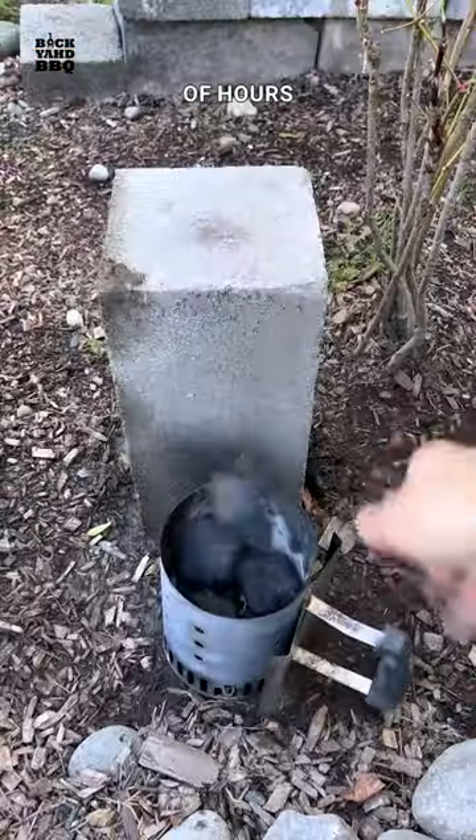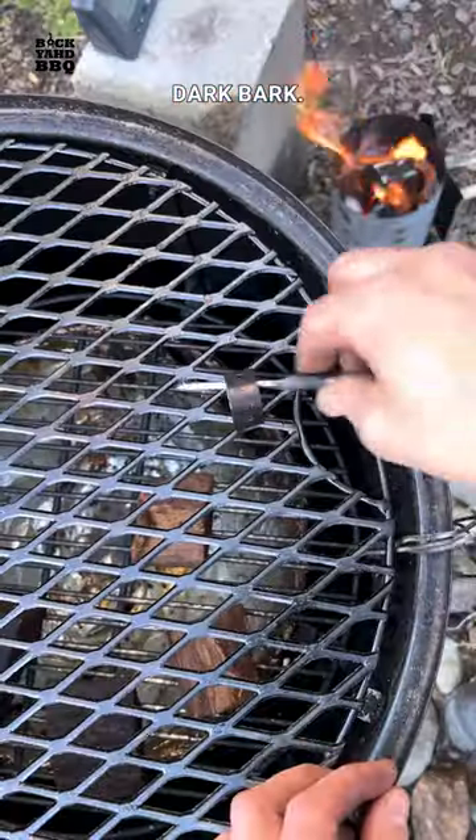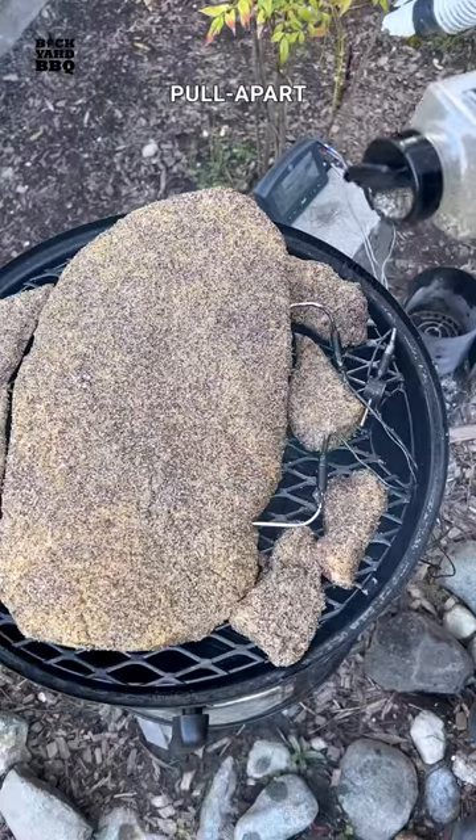I flipped them after a couple of hours and then pulled them when they were completely covered in a wicked dark rock. I cut them into bite-sized chunks and put them in a pan with some tallow. Covered them with foil and then back on the smoker for a few hours at 250 until they were pull-apart tender.